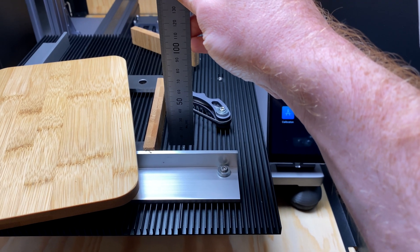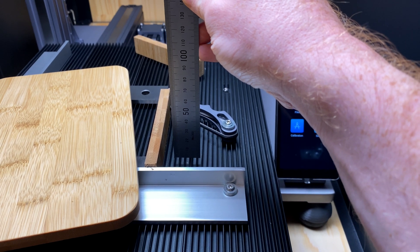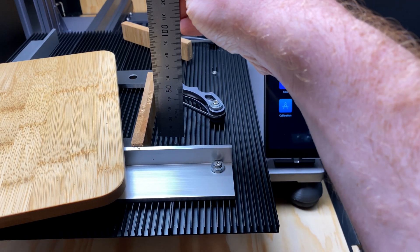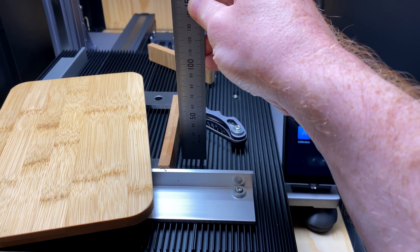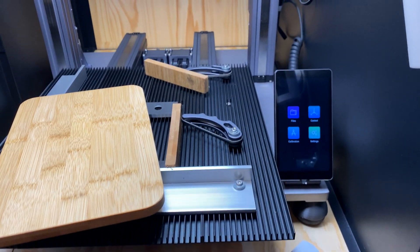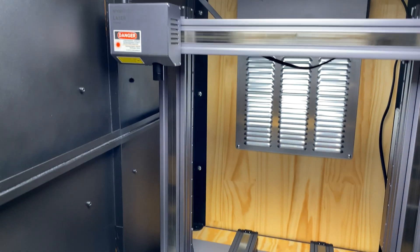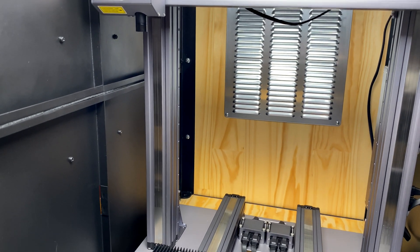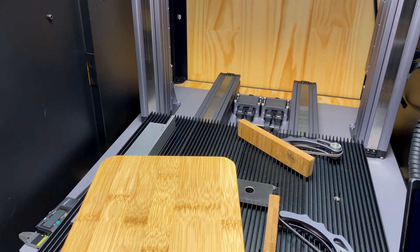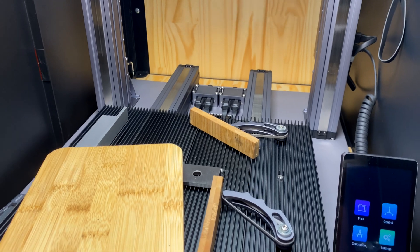I use calipers for most things because I prefer more accurate measurements, but you can certainly use a ruler if you think you can eyeball it close enough. One other question: if you take the laser off, do you need to redo the calibration? No, you do not — which is another advantage of using the gap, because the gap is always the same even if you take the laser head off and put it back on again.